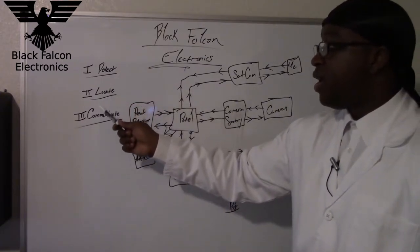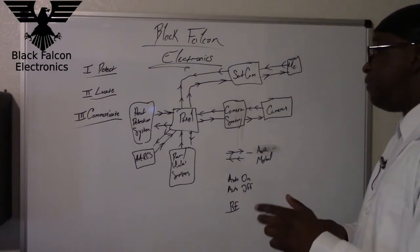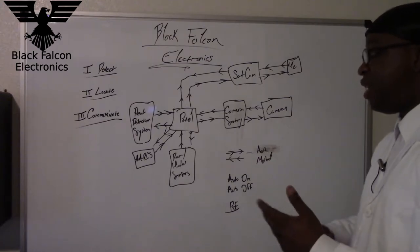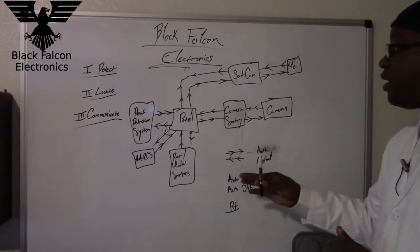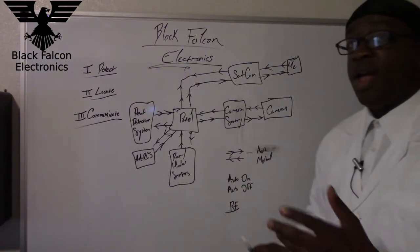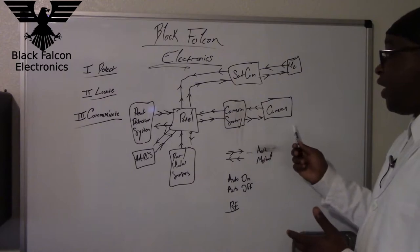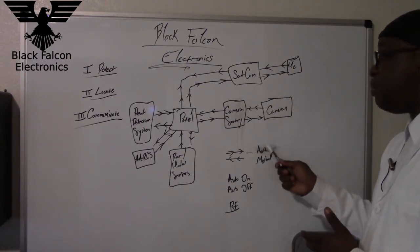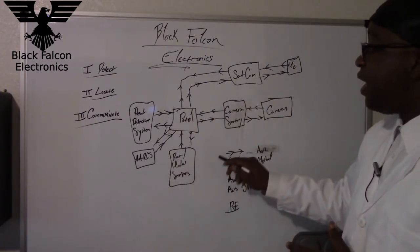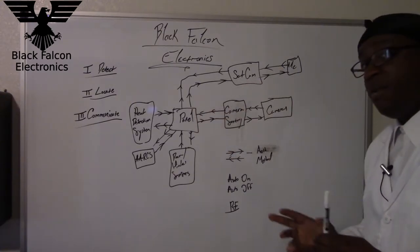That is detect, locate, and communicate. But there's a bit more that goes into Project Castle Guardian, specifically with communication. We have lines that tell you data is being sent and received, but you need an authentication method so that a person can't hack into the system and access the cameras. All systems communicating through the panel to the SATCOM unit will do so via RF.